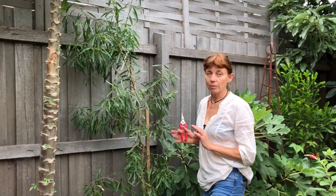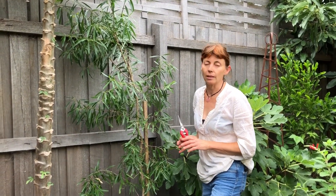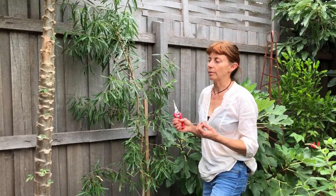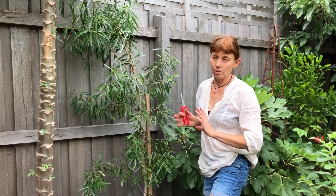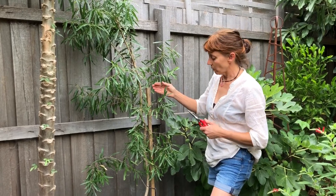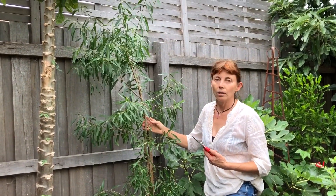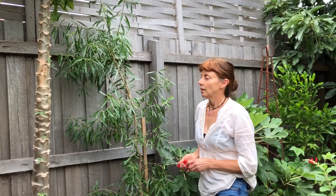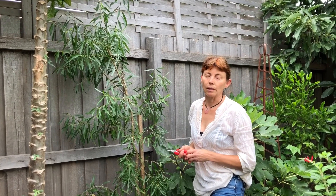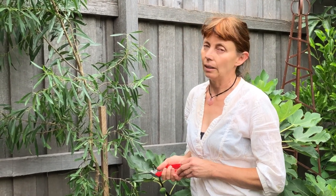I'd like to give you a little bit of information about correct harvesting, so as to be kind to your plant and to get the best quality leaves for using. A lot of this can apply to other medicinal herbs or other herbs you're using for food as well. In general, don't harvest any more than one-tenth of your plant at any time. It's easy for people to strip plants for culinary and medicinal reasons, and it's not a good idea.